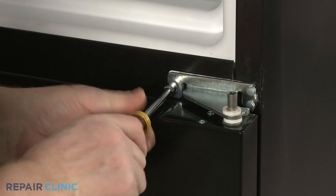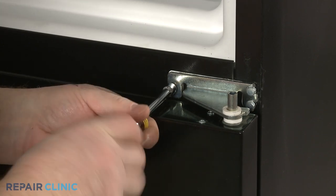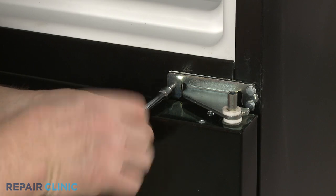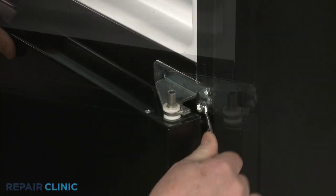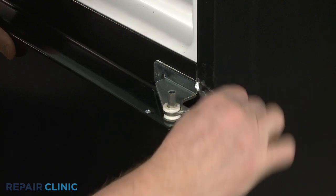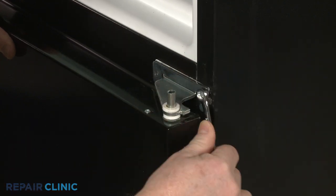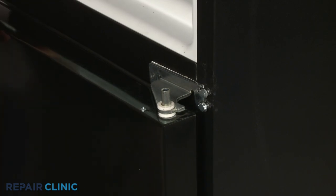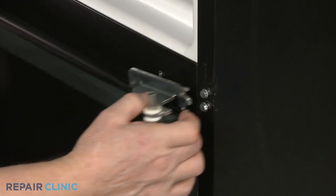Now use a 5/16 inch wrench or nut driver to fully unthread the left side screw securing the center hinge assembly. Loosen the two screws on the right. Open the refrigerator door and you can remove the center hinge assembly.